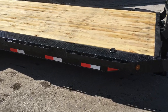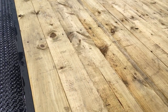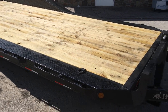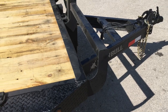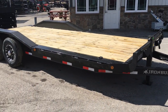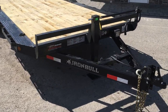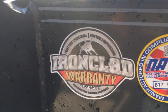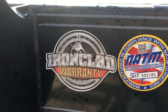Folks, a couple other features we like. They do a 16-inch on-center floor crossmember, structural channel, 2x8 treated pine decking. They also do a little bit nicer headache rack — we like how they design it, kicks out just a little bit at the front. All LED lights. They also have a phenomenal warranty on their trailers — it's what they call their 2-3-2 program or their ironclad warranty: 3-year structural, 2-year comprehensive, and 2-year roadside assistance program.